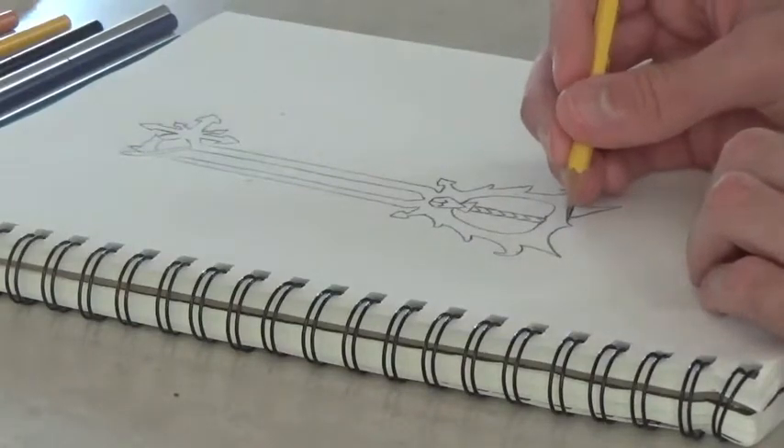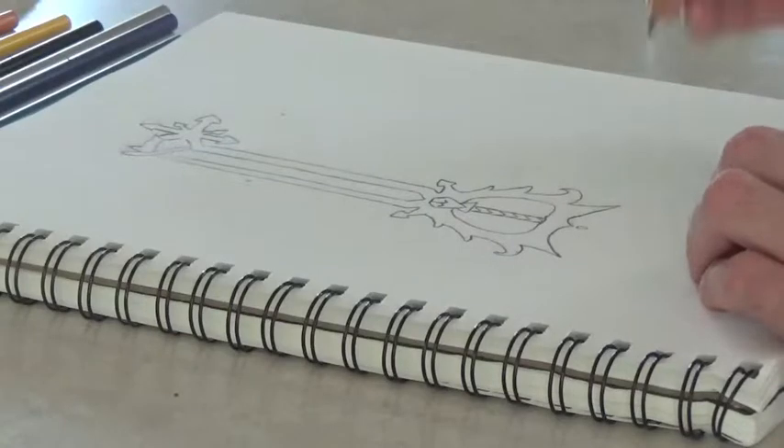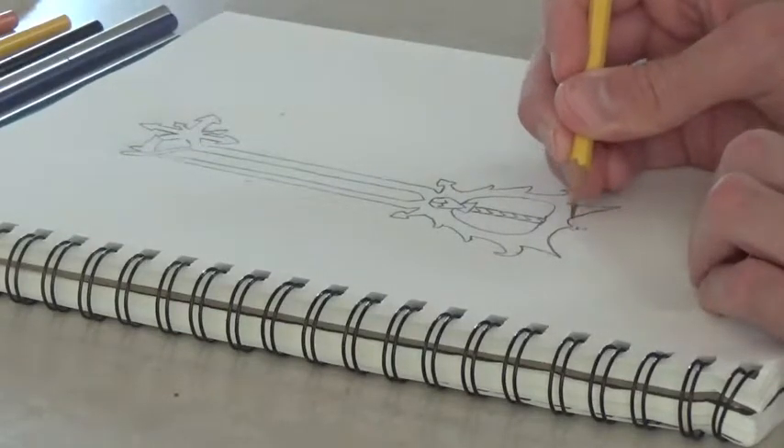For the final part of the sketch, you're going to want to attach the keychain part.